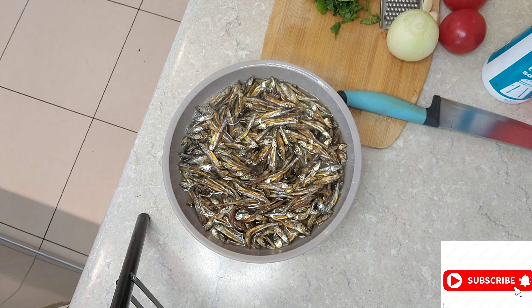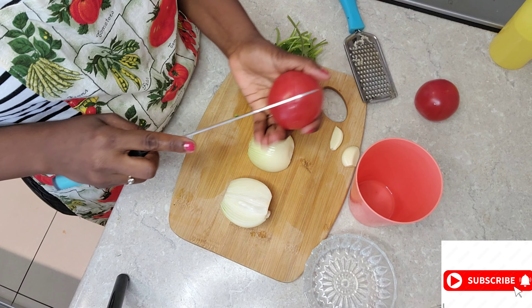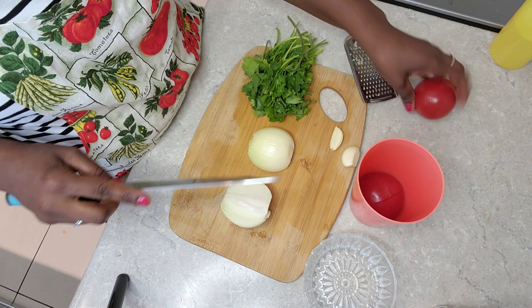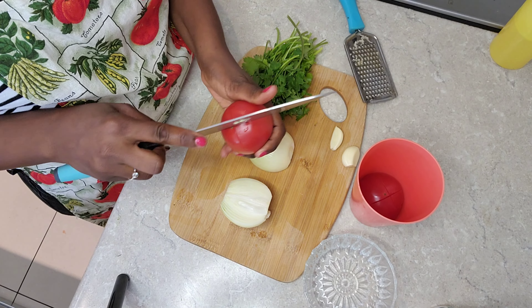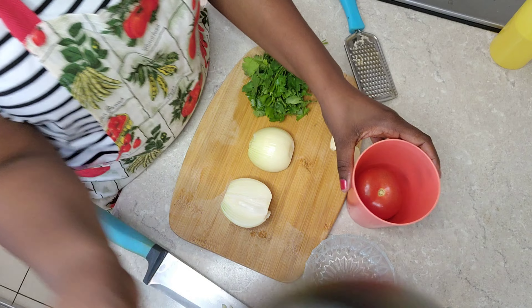After rinsing, it's ready for shallow frying. As the omena sits, I'll be preparing my tomatoes, onion, garlic, and coriander.